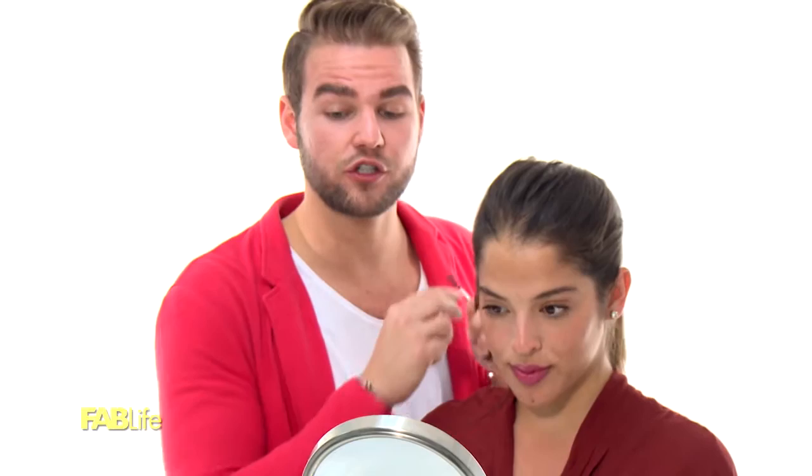Where should the brows begin? It's the bridge of the nose — take a tweezer or something vertical like a pencil and put it right up against that bone. That's exactly where they should begin. Where should your eyebrows end? The corner of the nose to the corner of the eye is the bare minimum they should hit. And where should the arch be? Two-thirds of the way out — that's where you're going to have the most flattering lift.